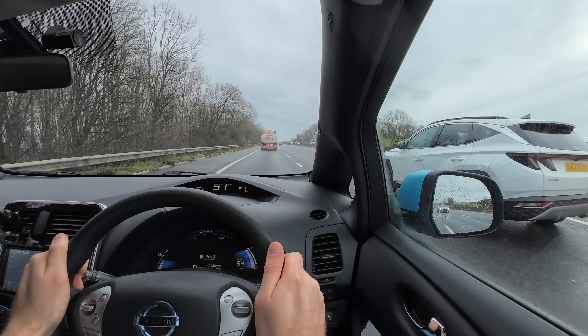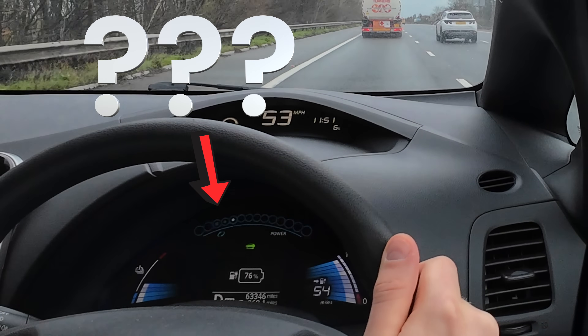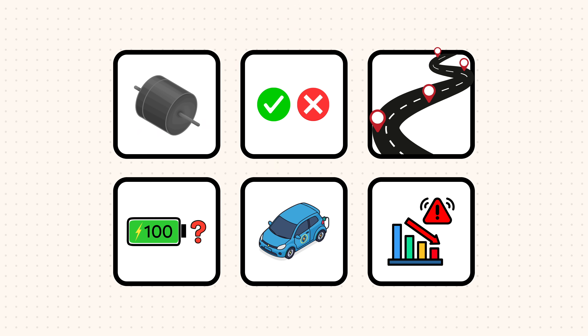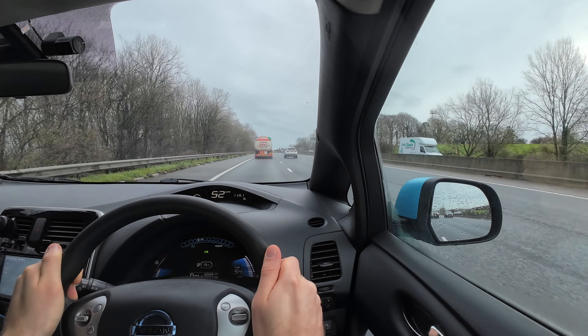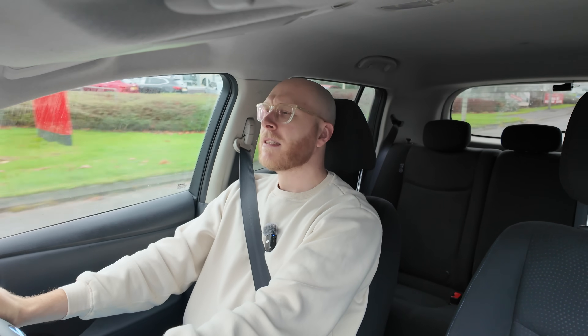Regen braking - most people have heard of it but how much does it actually recharge the battery? Is regen just a gimmick? Because it's hard to measure, how do we know if it's actually recharging the battery at all? Come with me as we answer six important questions to understand if regen actually works, how much it's topping up the battery, and if you should use it in certain situations. You might be surprised by the results. But first, let's quickly break down how regen actually works.